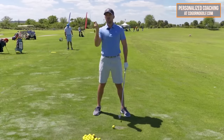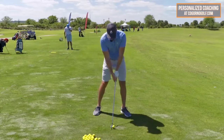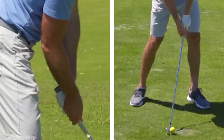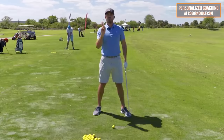Number two is the trail arm and trail wrist. It's also very difficult to find players who are consistent and hit it solid who don't have the trail arm slightly bent and the trail wrist slightly bent at impact. Those are two things I see amongst almost all good ball strikers. Certainly there's more to it, but those two pieces are key.